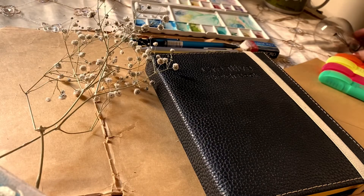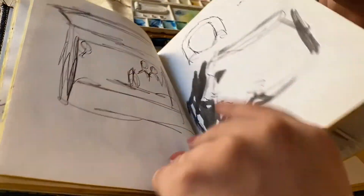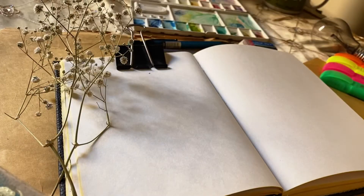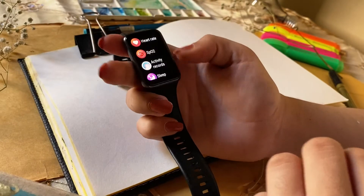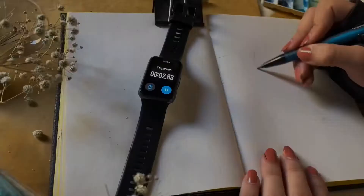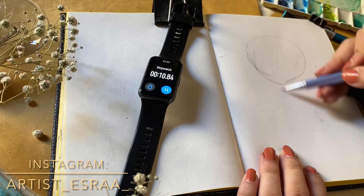Hey sweetie, welcome back to my channel. I'm Isra, I am 80 years old and I'm a character designer and digital artist, and I do a little traditional art. This video is so special for me — first we will do a stopwatch for 10 minutes to draw a sketch and color it digitally. This is the fun part of this video.